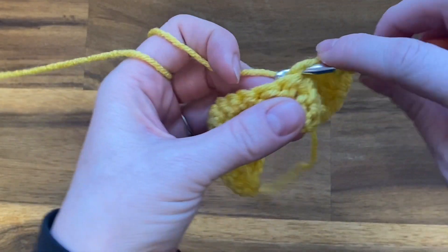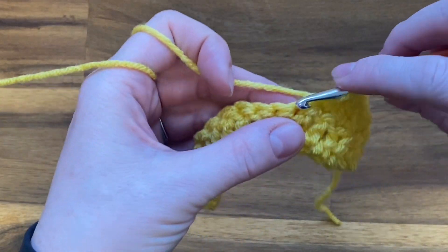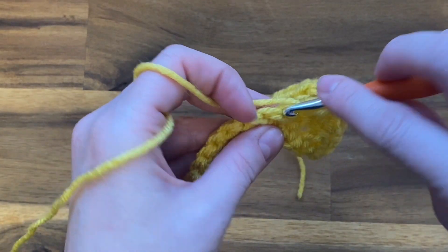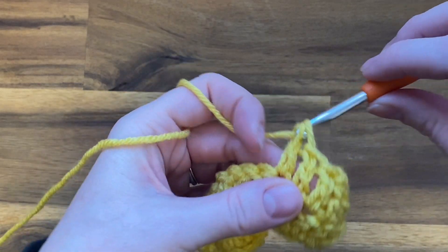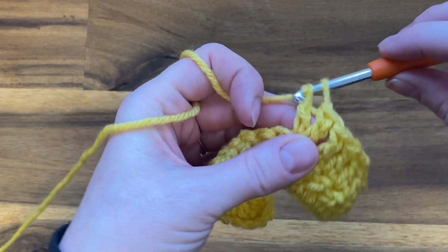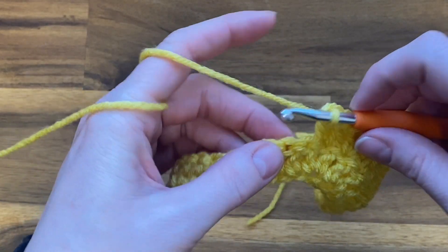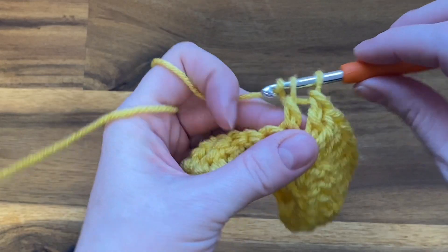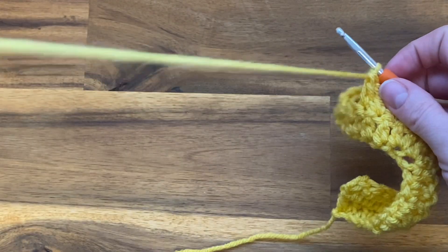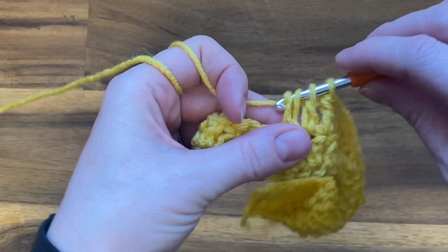And another double crochet decrease, then our three double crochets to separate our dip and peak. Now we're going to do our peak, which is two double crochets into each of the next two stitches, then our three double crochets to separate our dips and peaks, then another dip — so double crochet decrease twice.